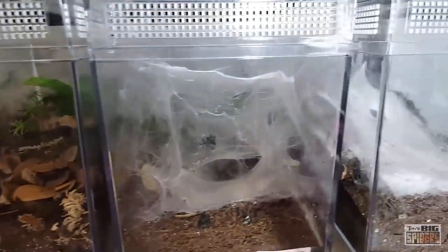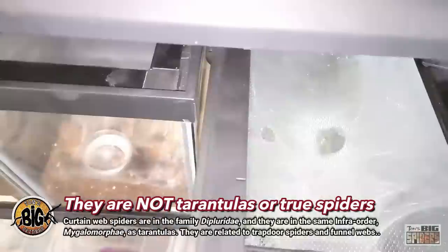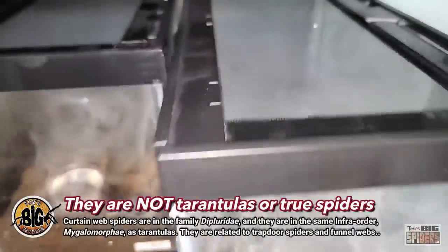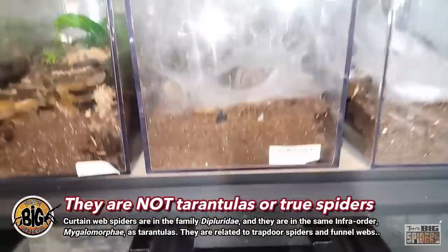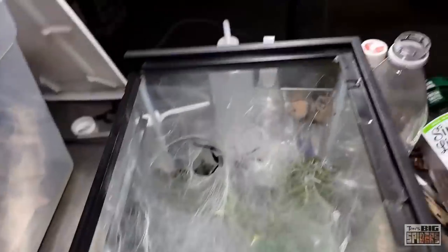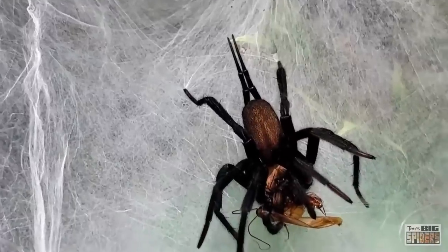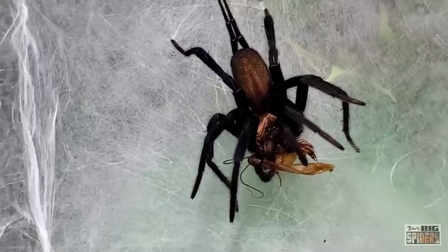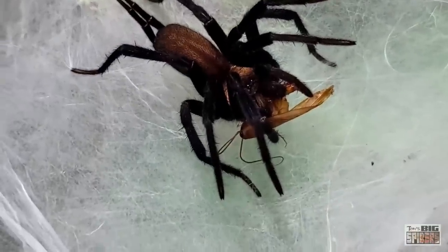One question I often get asked is: are they tarantulas or true spiders? A lot of folks see their massive size and immediately think a large spider equals a tarantula. Curtain web spiders are in the family Dipluridae and are in the same infraorder — Mygalomorphae — as tarantulas. They are also related to trapdoor spiders and funnel webs. Like tarantulas, they have chelicerae that move up and down, and they have two pairs of book lungs just like tarantulas, where most true spiders have one pair. So they are not tarantulas or true spiders — the most important thing is that they are super cool, exciting spiders that any tarantula keeper would find a joy to experience.